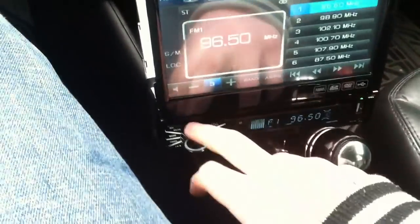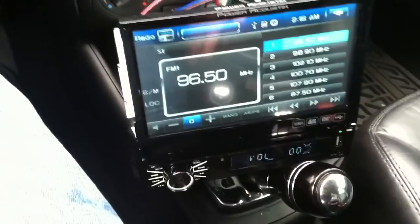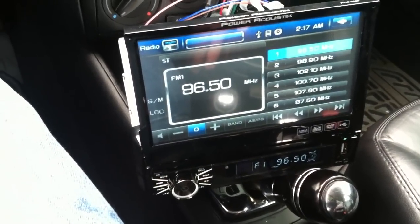Alright guys, this is how to basically bypass the parking brake wire to make videos play on your touch screen head unit.